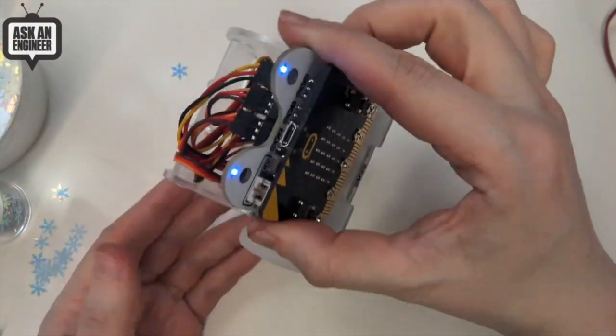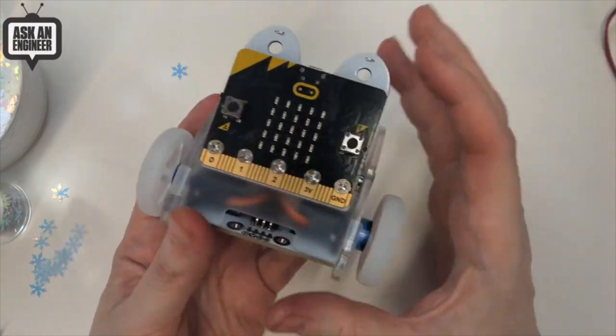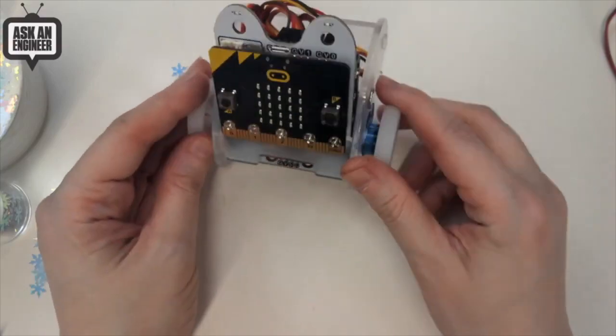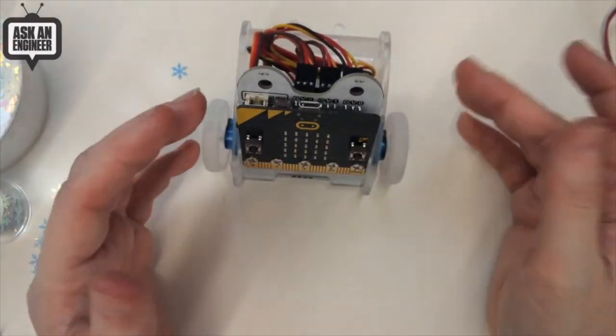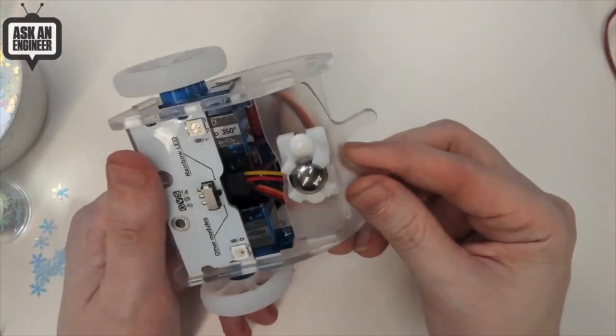It's cute and fairly low cost — you're already spending $17 on a micro:bit, you don't want to spend $50 on the robot too. It's a really cute little Bit Bot and takes about half an hour to maybe an hour to build if you don't have a lot of experience, but it's an easy build.